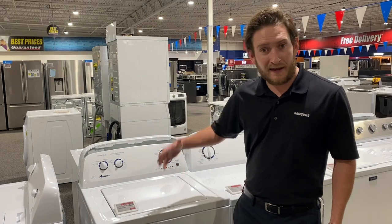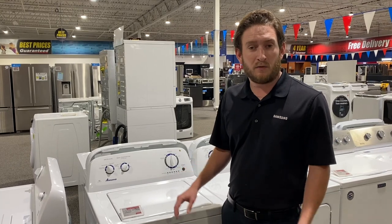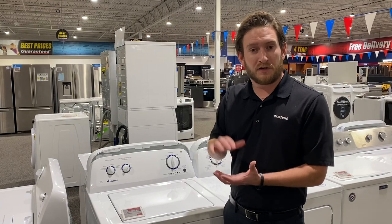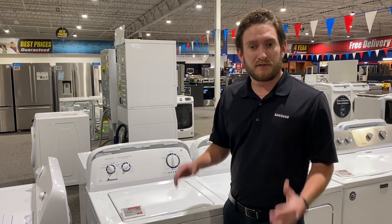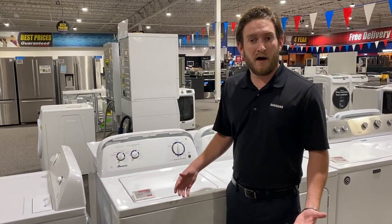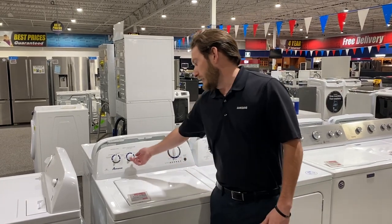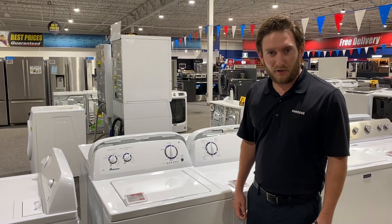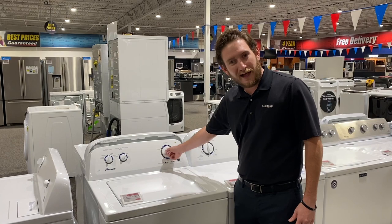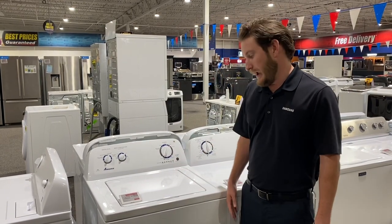Another reason why I like this is because it is a hybrid — it's got features like AutoSense. This one will actually detect when your clothes start to float and it will shut off, so that's not going to waste a lot of water. If you want to do a deep water wash, it's going to use more water for that. This one has five different temperature settings, your normal load cycle, and it's all electronic — not that old dial crank. You can push start right there. That's my number three pick.